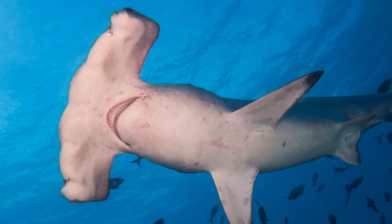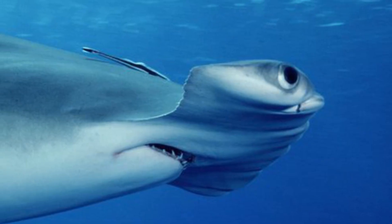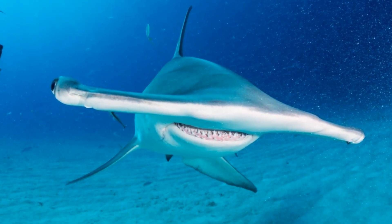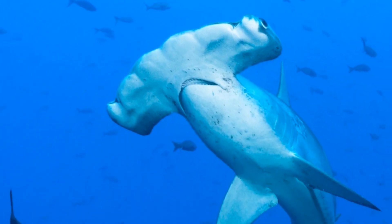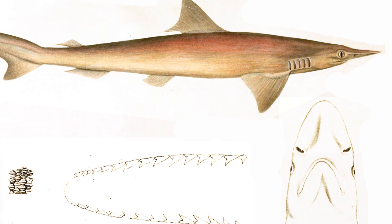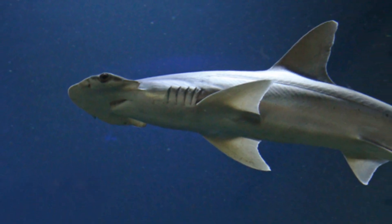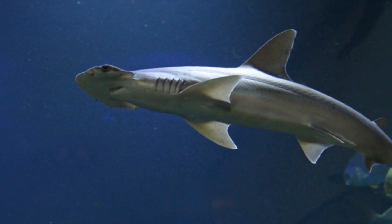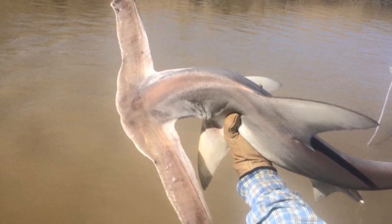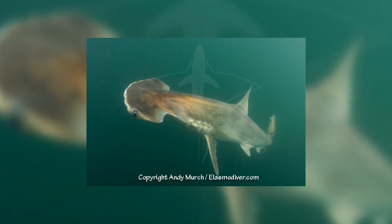So we've seen that cephalofoils are incredibly useful structures used for all sorts of purposes, and it's very clear why they would be beneficial to the Sphyrnids and why they would evolve. But how exactly did this evolution take place? Originally, it was thought that the cephalofoil developed gradually over time, originating from a shark with a more typically shaped head. Sphyrnids most closely resemble the Carcharhinids, the requiem sharks, so it was assumed the ancestor looked something like the spadenose shark. The cephalofoil would then have progressively grown more expanded, meaning the most ancestral hammerhead would be the bonnethead with its smallest cephalofoil, and the most derived member the winghead with the largest, with all other species fitting in between as small cephalofoils evolved to become larger over time.